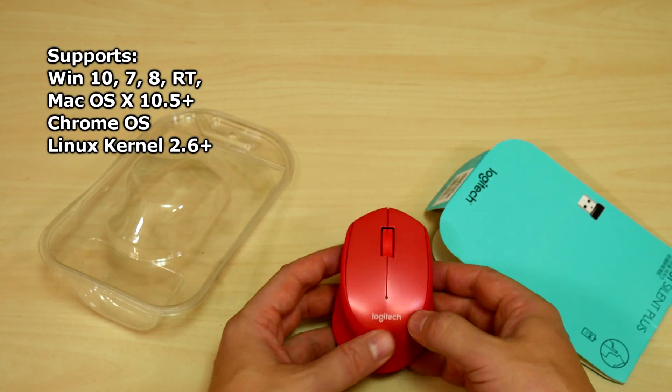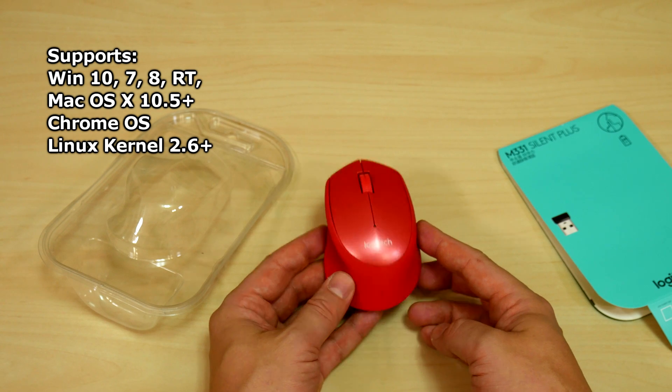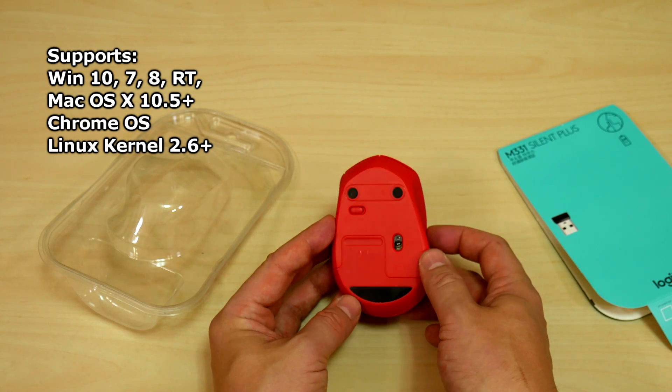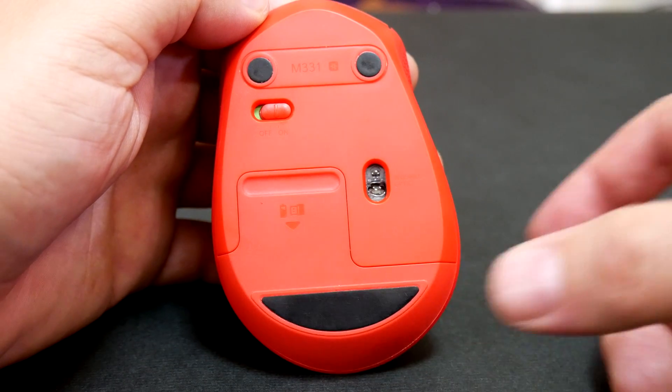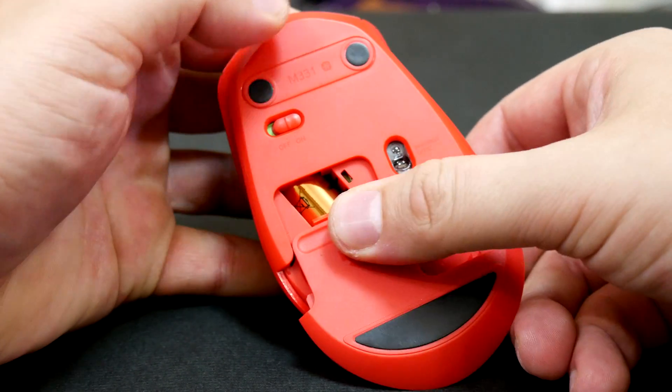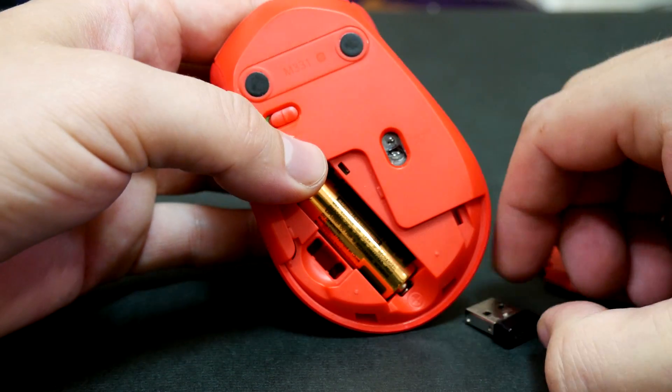This mouse works with Windows 10, also 7, 8, and RT, as well as Mac OS X 10.5 or later, Chrome OS, and Linux kernel 2.6 and above. Opening the bottom of the mouse, it ships with a USB receiver and a single AA battery, which has a paper tab to remove before the battery will work.